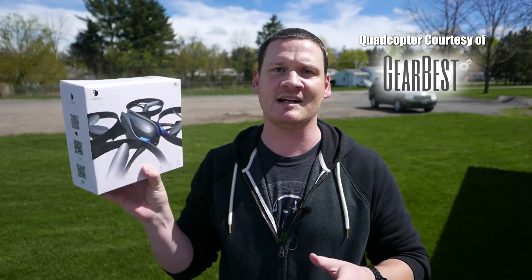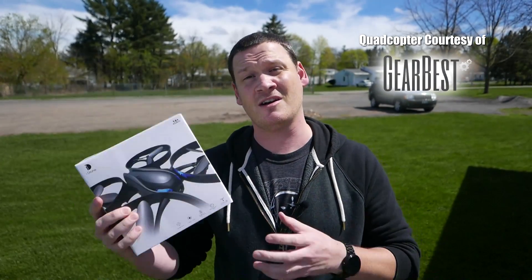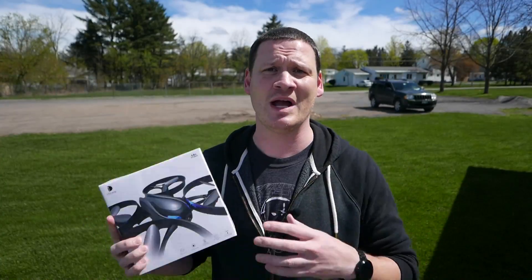Sent to me courtesy of GearBest.com. Really nice starter quad, so why don't we get into the review and check it out.